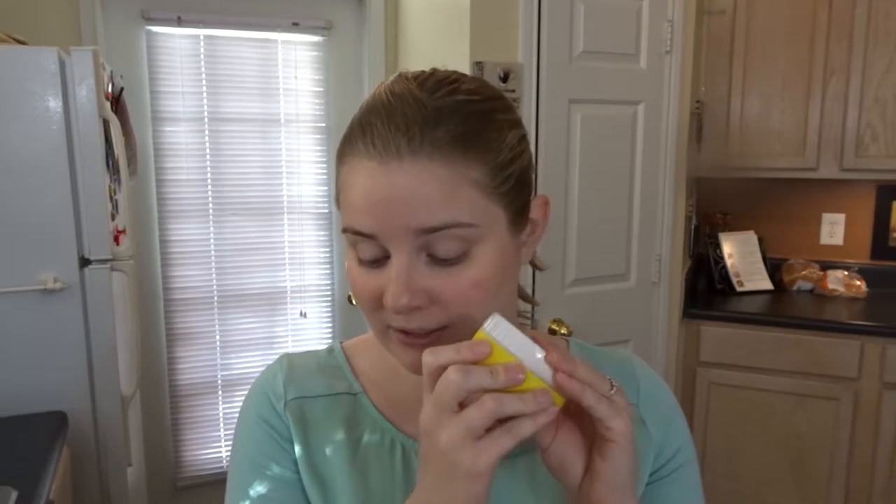This product — I saw it and I don't know why I wanted to try it. It was like four bucks at Bed Bath & Beyond, but its main purpose is to get those little hairs off of your corn after you husk it. So we're going to see if it does that. I'm very curious to see if it does that. I've never ever tried a product like this before.